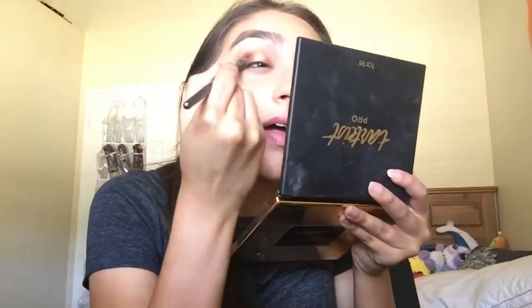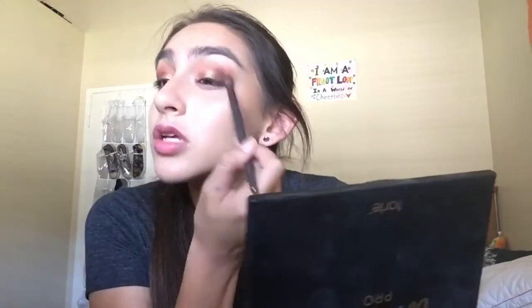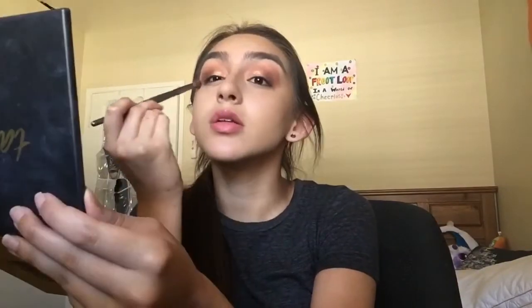That is so pigmented — holy bejesus. We're going to be taking the V5 again and blending that out. People don't give BH Cosmetics enough recognition — their brushes are so soft. If you want cheap brushes that are good and you don't, for whatever reason, like Morphe, I would honestly go for BH Cosmetics because they are good. No one ever really talks about them and I'm like, why are y'all sleeping on BH? That looks pretty blended to me.